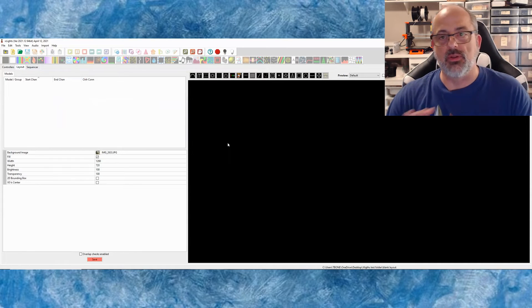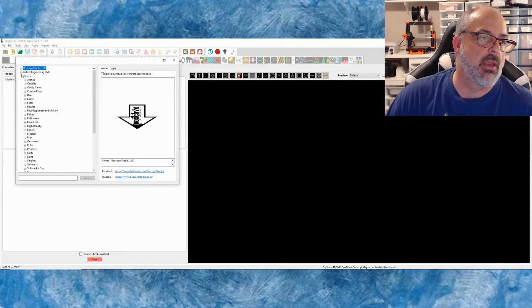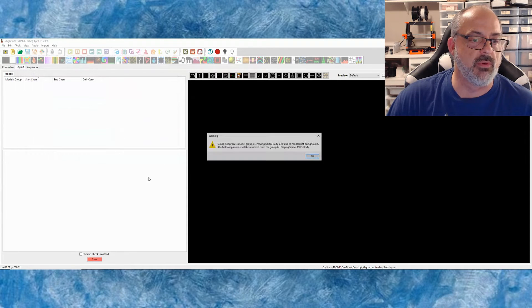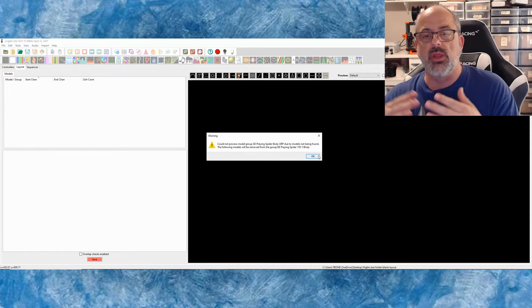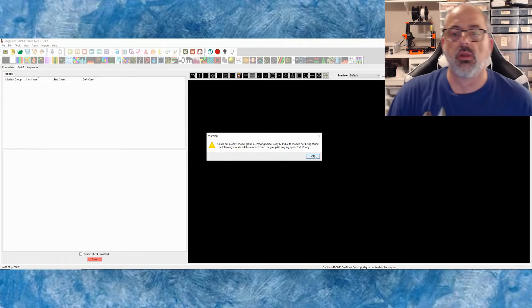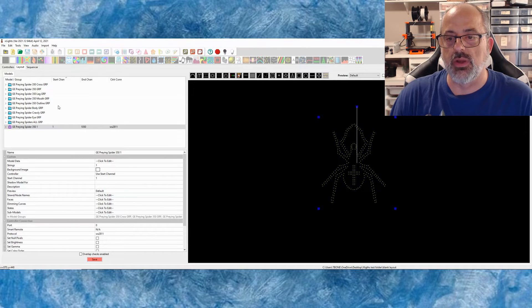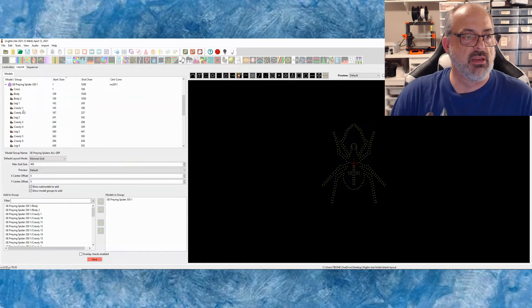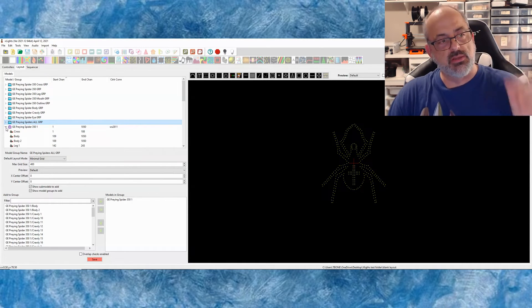We've got nothing in our layout — absolutely nothing. What we're going to do is go to the download arrow because the model is already in there. Then we go to GE, then to Halloween, and scroll down to Praying Spider 350. We say insert model, and it's going to say there are a few model groups missing — that's because it includes model groups for both the 150 version and the 350. Click OK and hit your space bar until the OKs are done. You can see the model for the spider and all of the sub models are already there for you, including the individuals, the legs, all of that stuff.